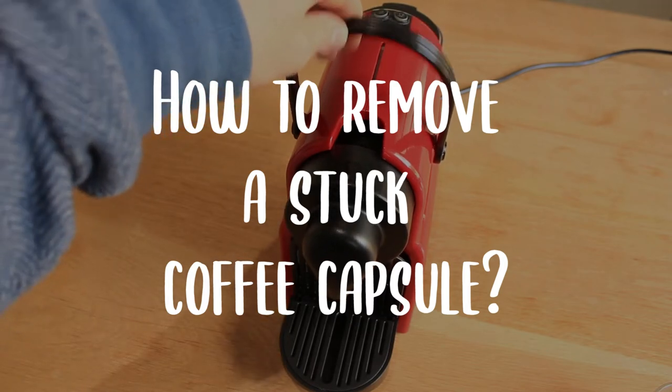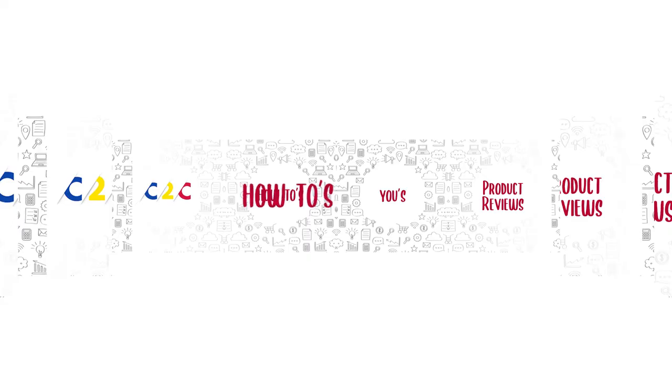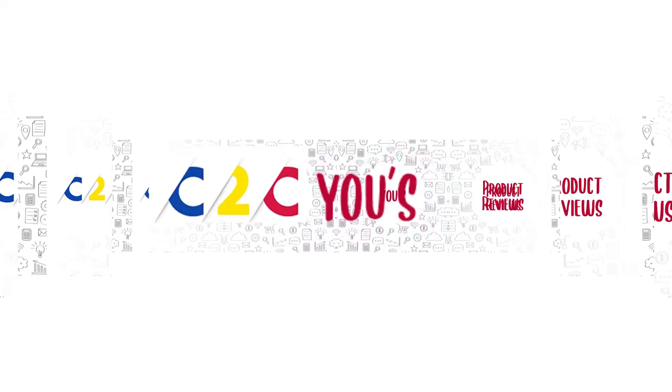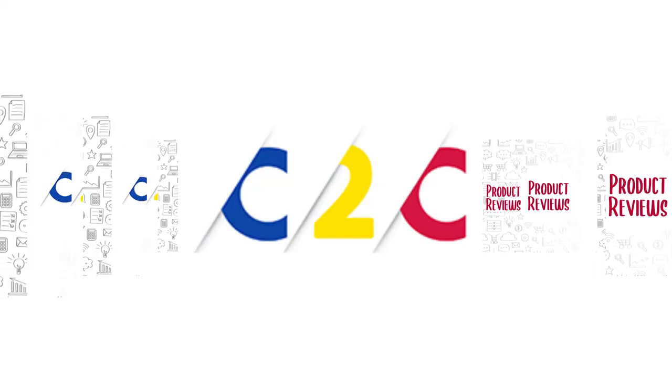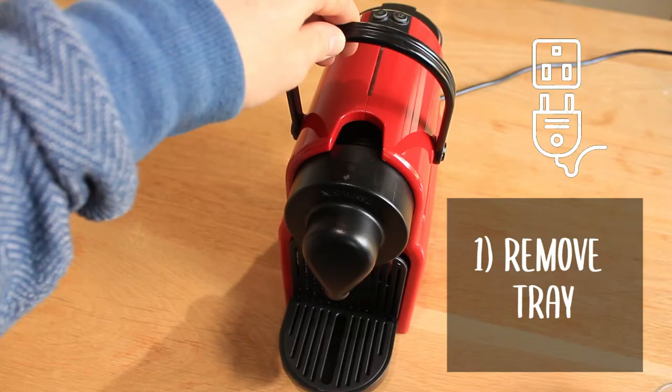In this video we look at how to remove a stuck capsule from your Nespresso machine. Welcome to the channel — we do reviews, how-tos, and care about use. Let's do this.